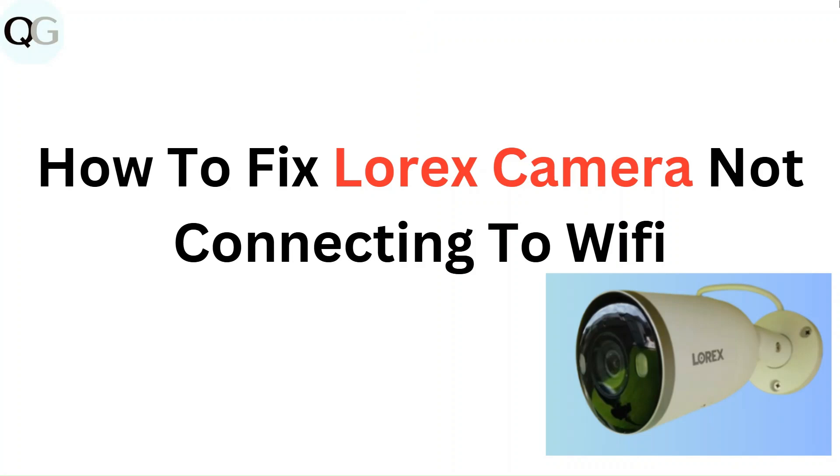Hello everyone. In this video you are going to learn how to fix Lorex camera not connecting to Wi-Fi.